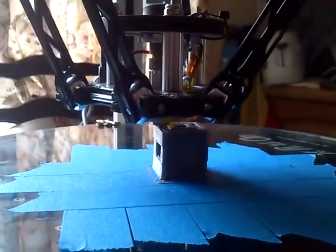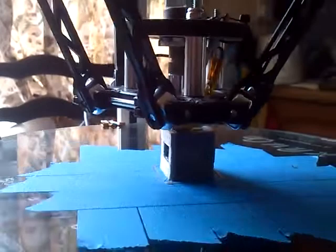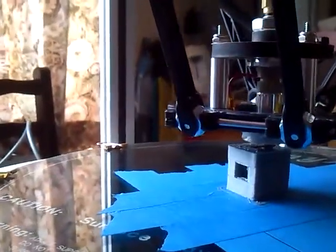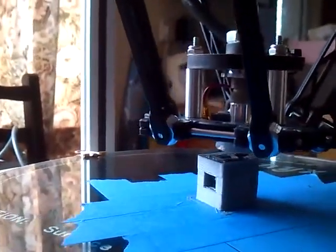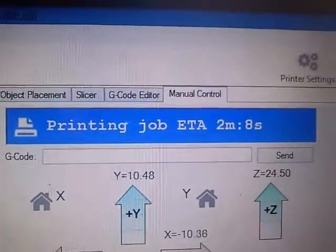Look at that! I wanted to record for posterity the very first time that a print completed. See, two minutes left. It's going to be a two minute video with not very much happening.